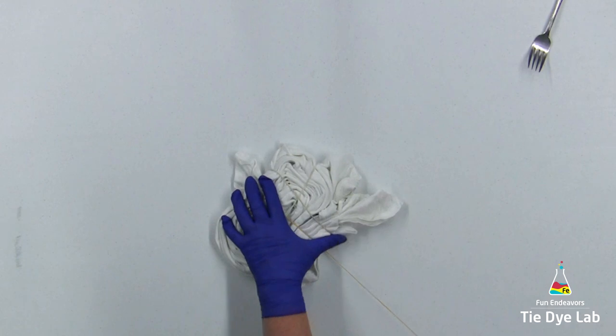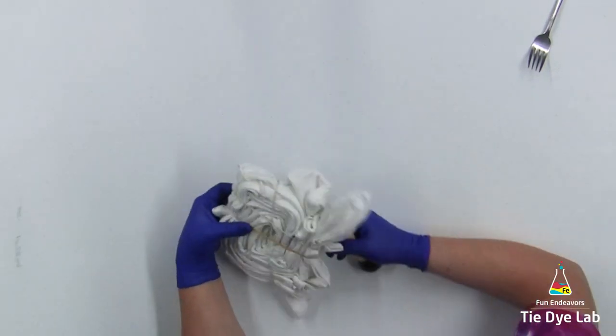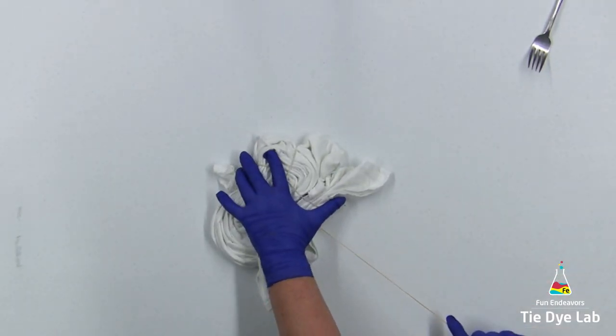When I begin pulling, I'm pulling slow so that I don't totally mess up all of my spiral design.